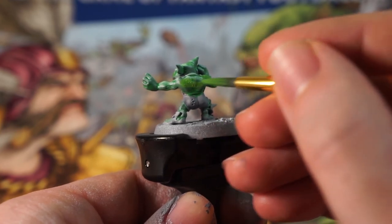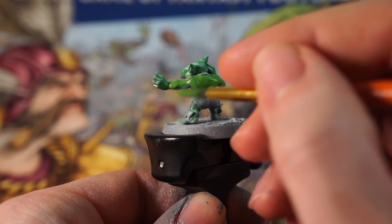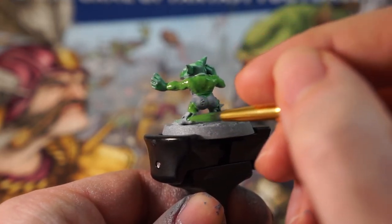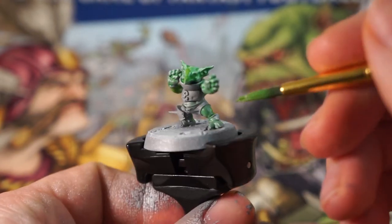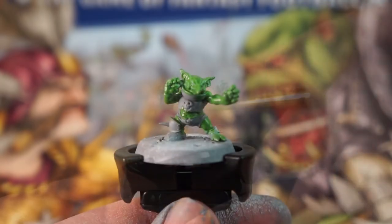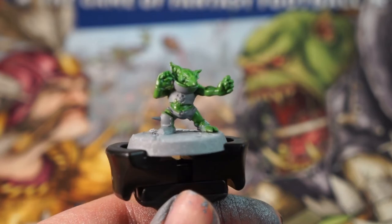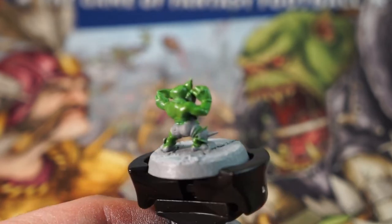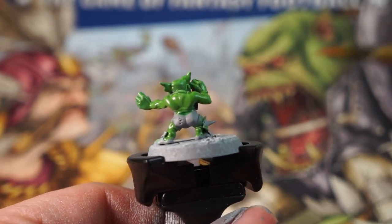So we're going to apply a second coat all over the mini. We want to keep this thin again so that we don't obscure any of the details, but also to allow the white and grey to still come through and give us that light and shade. After letting this second coat dry, we have a much more solid green base on that skin now. The grey colour is showing through, but those raised bits along the arms and face where the white hit are breaking through and creating highlights on our mini.